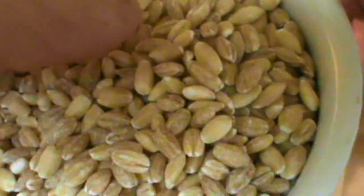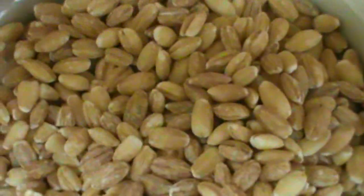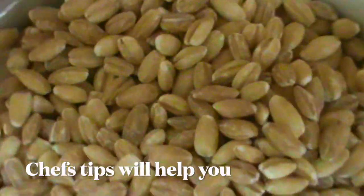They call it pearl because of the shape. Barley is considered a superfood, one of these grains that's very, very healthy, very, very good for you. So you should try barley.